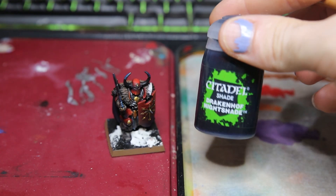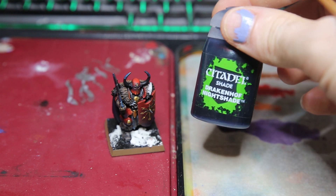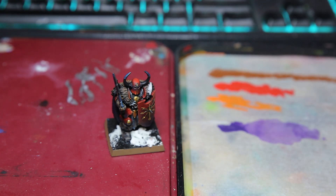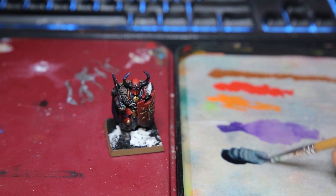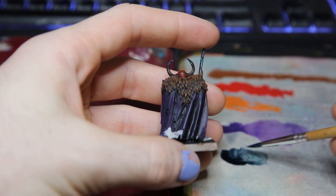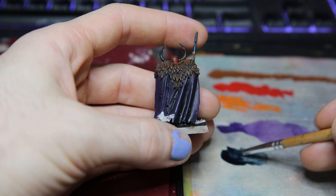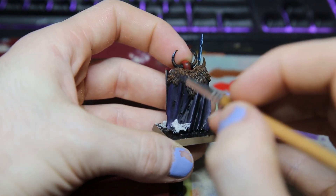The first technique I'm going to be showing you today is how to shade miniatures. This is a super simple technique that basically everyone should know and is more or less something you've most likely heard about before. For this model I'm going to be using a bit of Drakonoff Nightshade, because unfortunately I have run out of Nuln Oil and Agrax Earthshade, so I've decided to use this to shade down our fur today.